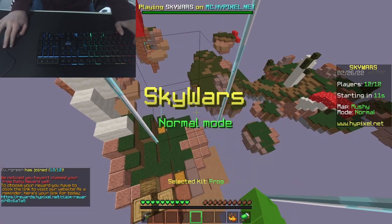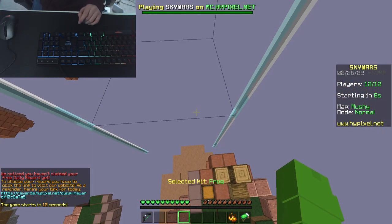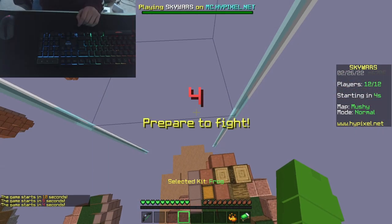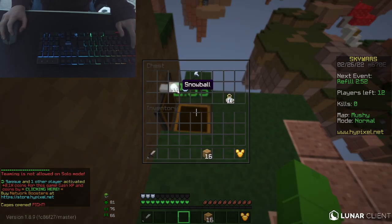Let's just do some Skywars so I can get used to the mouse. Already I feel like the cable is a bit weird. I'm actually going to turn off the light. Oh, this is so weird.